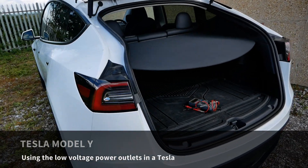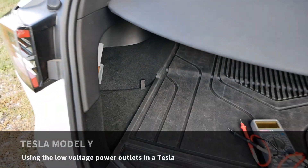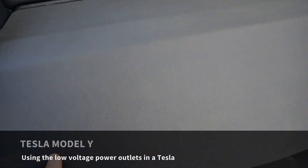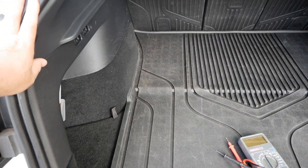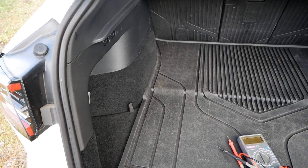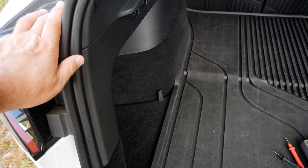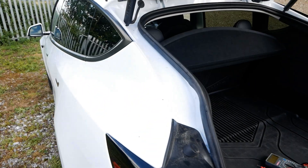In this video I'm going to talk about the power sockets in the Tesla and why you've got to be very careful what you plug into them. What prompted me to make this video is a post on Facebook where someone plugged in a compressor — a little tire pump — into their Tesla when on the side of the road sorting out a puncture, and it stopped working. They were asking whether it's because the outlets are now 16 volt on the later Teslas.